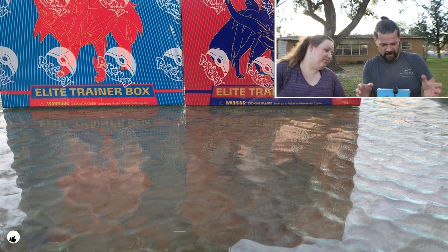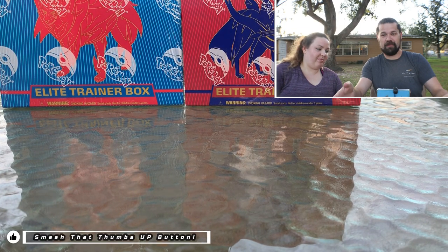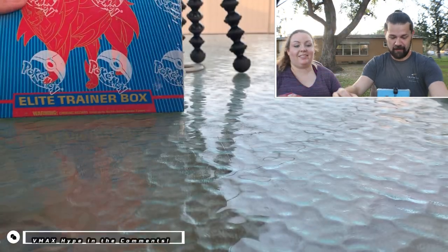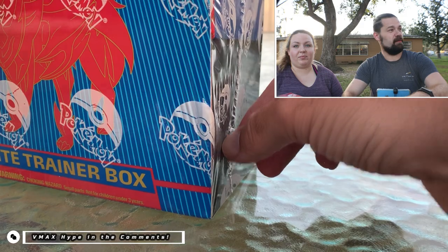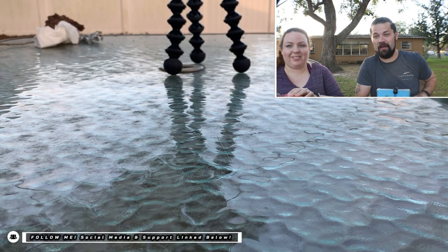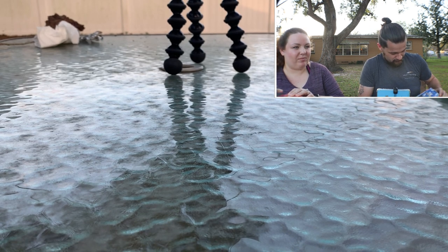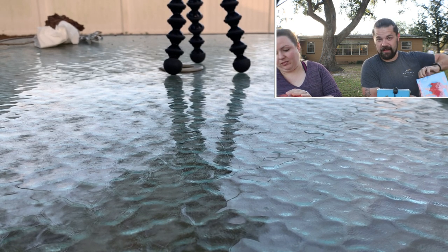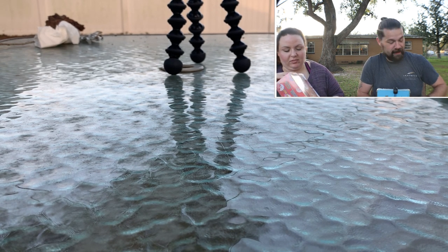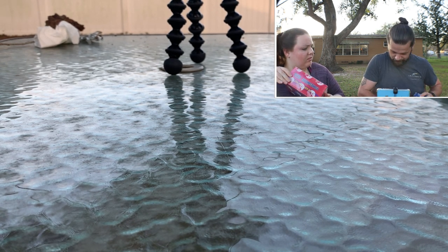What is going on ladies and gentlemen, Echo and MJ back with another episode of Pokemon Card Openings. As you can maybe see on the screen here, I've got Elite Trainer Boxes. She wants this one, I want this one. It wasn't windy literally up until I turned the camera on, but I wanted to sit outside because it's nice and pretty.